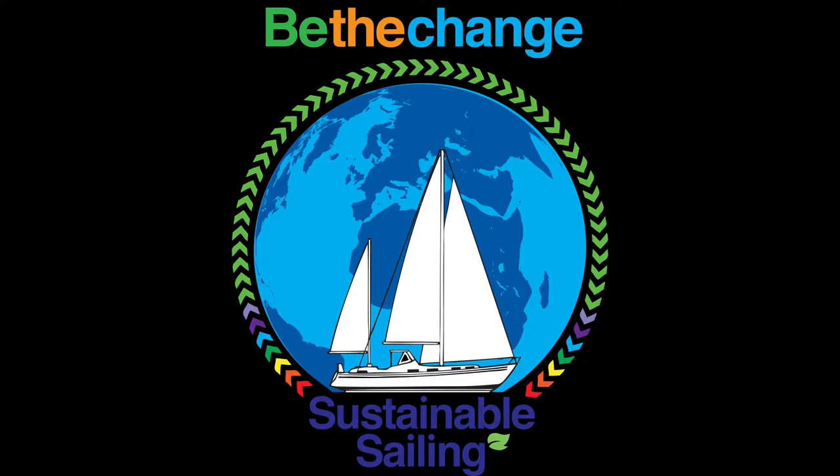Welcome to Sustainable Sailing. Welcome to one of our progress videos. Unfortunately while we're back in Beaumaris, we didn't get here till lunchtime and unlike the forecast, it's now raining.